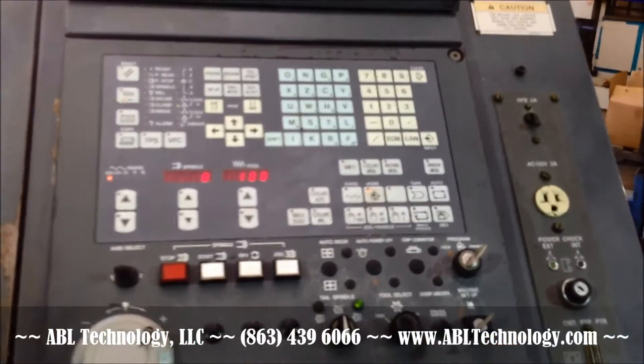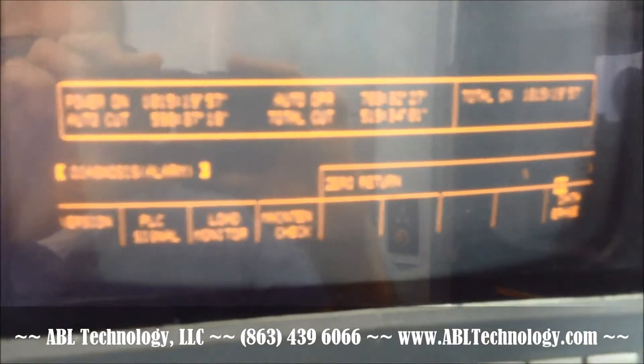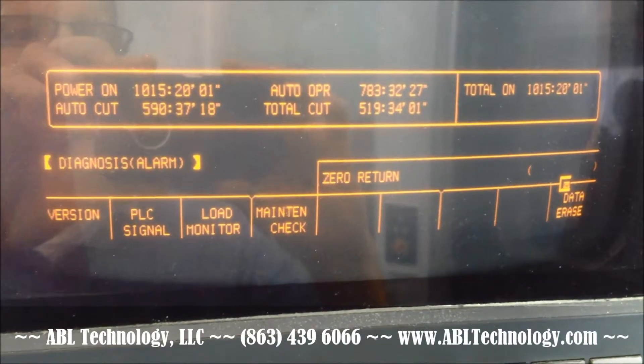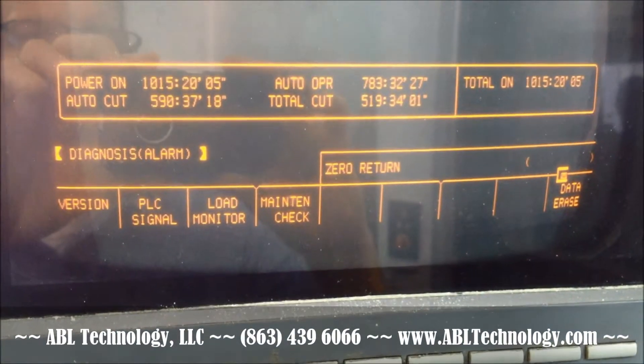Keypad looks in good condition. RS-232 port. The power hours do not seem to be accurate, showing way too low for a '97 machine, so they most obviously have been reset.